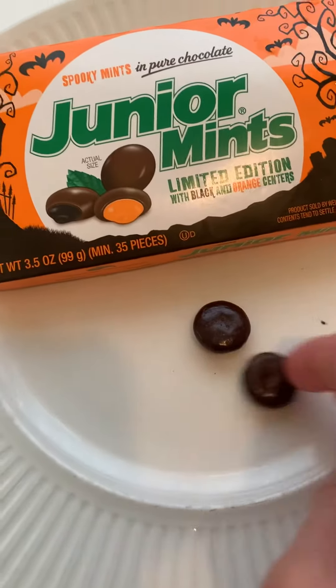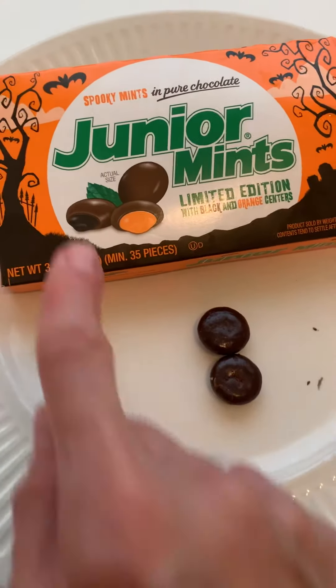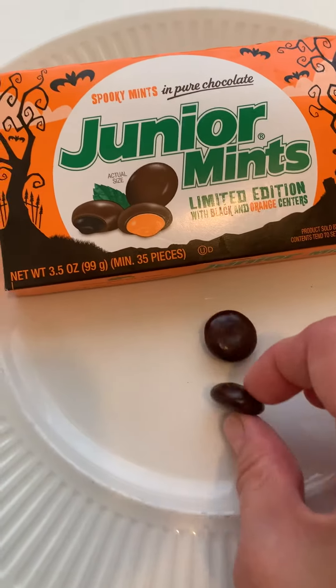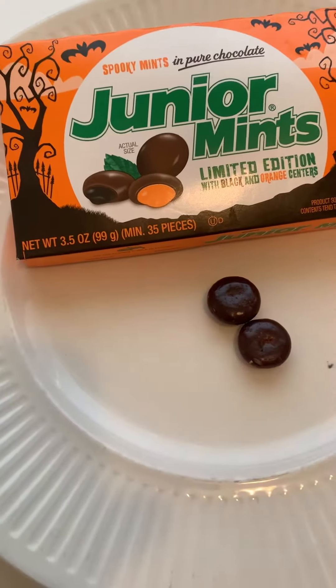I took a couple and I was super excited because one was squished and I'm looking inside. Oh, where's the orange? I didn't notice until just now that there are black centers. So I got black all over my hands — I just had to wash my hands. It's even in my nails still.